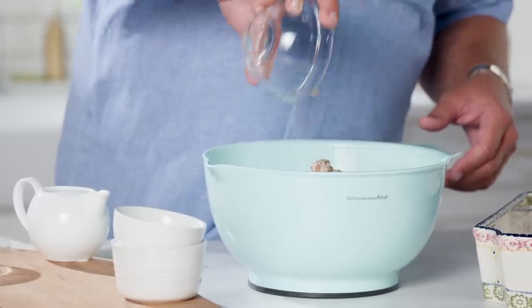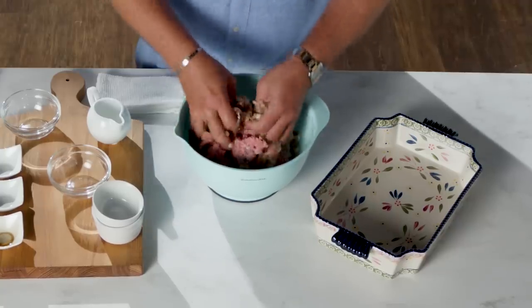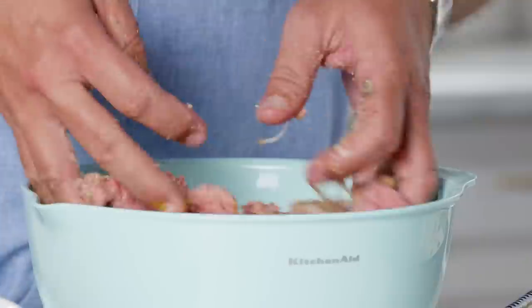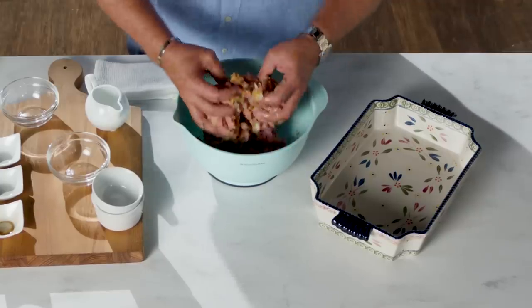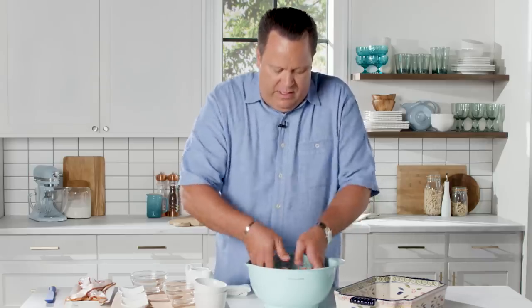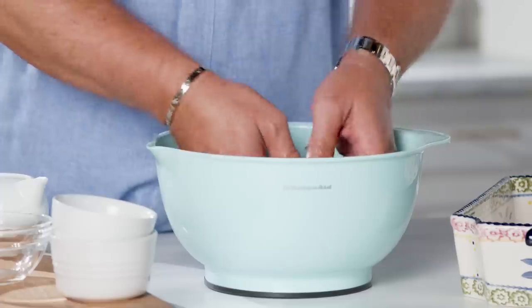The best way to mix this — we all have them and they're built in: your two hands. Get your hands in there. I've already washed my hands, so I'm ready to go. What I like to do is just turn the meat mixture into the other ingredients. I'm going to handle this just as little as possible so it stays nice and tender.